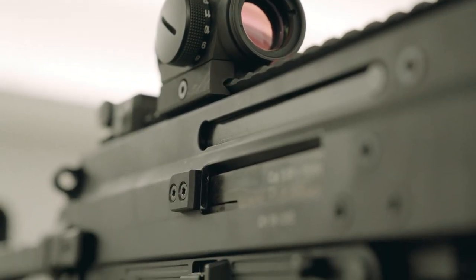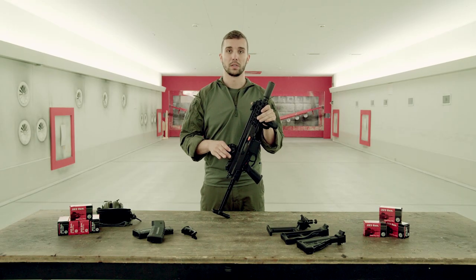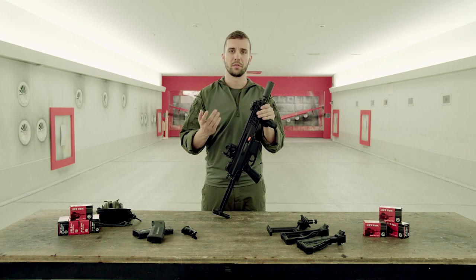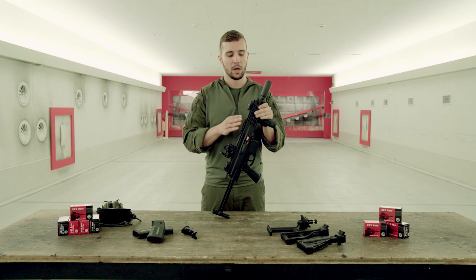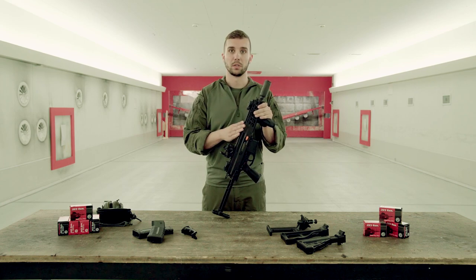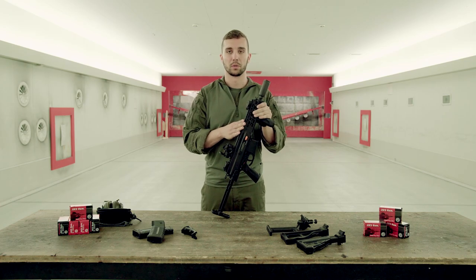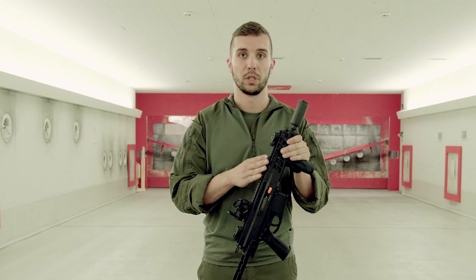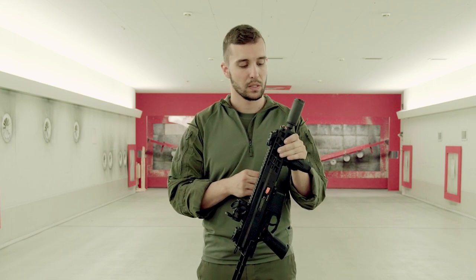I'm going to show you how to use the APC-556, which has some very special features. Most of you gun guys are probably familiar with the APC-556. It is an assault rifle chambered in 5.56 NATO and has been on the market already for some years. It was highly successful in military and law enforcement. The version we have here today is the PDW version, which is quite the special version of the APC-556.